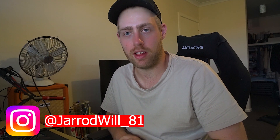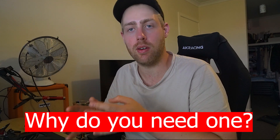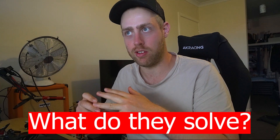Hey guys, how's it going? Today I wanted to film a video on head drains for CAs and RBs — why you may or may not actually require one, what are they, how do they work, and what issue are they trying to solve.